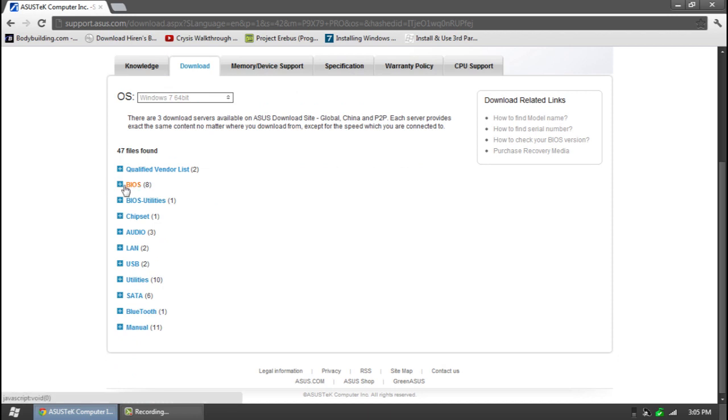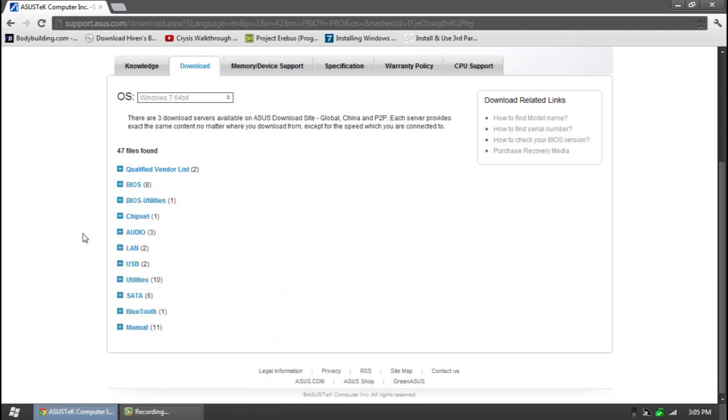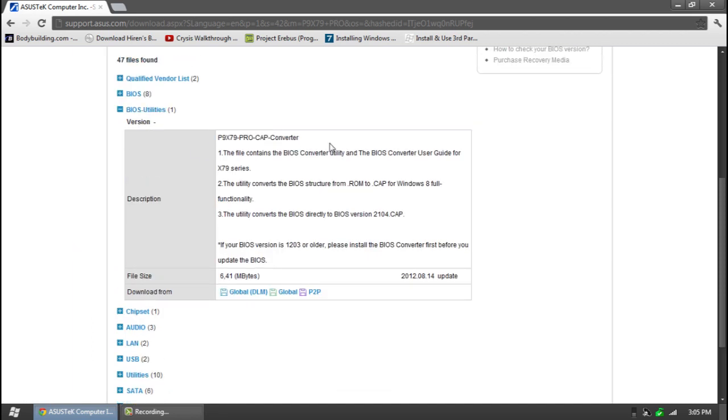So once we're here, go to the BIOS section. It says if your BIOS is version 1203 or older, go to the other one. I have not updated this motherboard yet — I had to switch them out because mine was a faulty one; the video card slot was messed up. Since it is version 1203, which is the default it comes with, we go into BIOS utilities, which is the converter. They changed the structure from a .rom file to a .cap file to make it compatible with Windows 8. This utility will automatically change it to .cap and the latest version, so we won't have to do this twice.